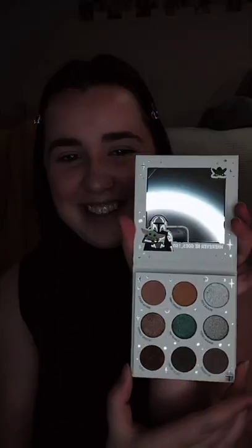Here is the front of the palette again and here is the back. They look exactly the same as the packaging which is something that I really like with Colourpop. Now we're going to go ahead and open up the palette and remove the little plastic film. Here is the inside of the palette. There's obviously a mirror up here and then it says 'wherever he goes I go' and a picture of the Mandalorian and Grogu, and then we have another little decal on the top left and here are all the different shades.